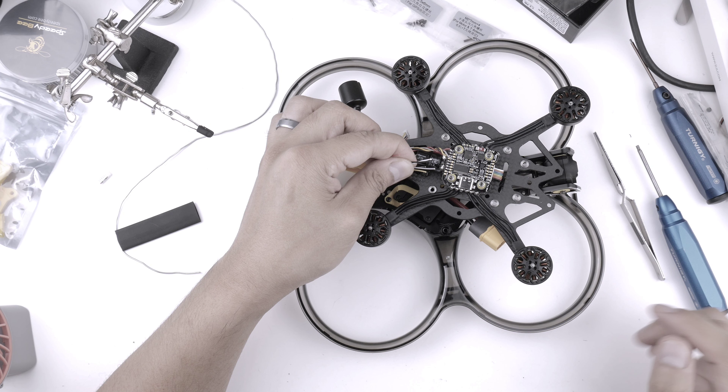Editor's note: The ExpressLRS EP2 receiver won't work if the SBUS wire from the O3 air unit is soldered onto the flight controller, so that one is being left out.